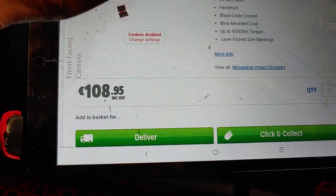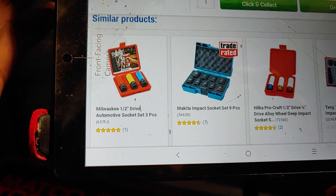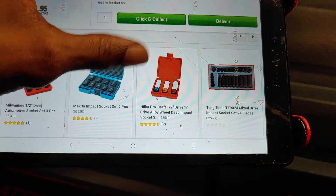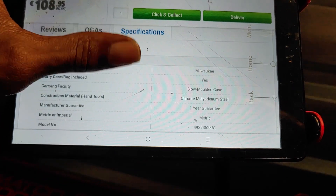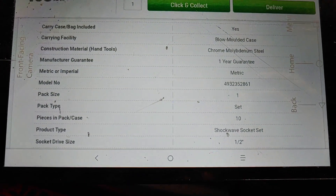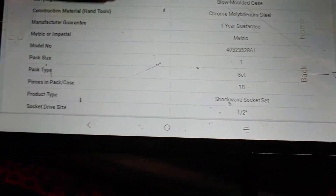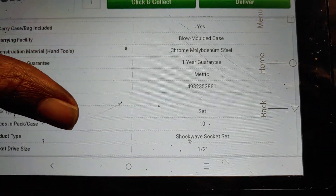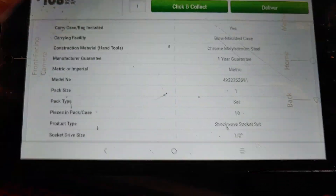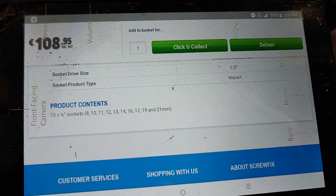You will also see the three-piece lug nut socket set. In order to locate this, you would have to go through Google Images. I'm going to give you the specs so you can see that this is a metric set — metric or imperial — and this is the model number here. The socket drive size is half-inch drive, which comes with a blow-molded case. It only states a one-year guarantee from the manufacturer, but with most Milwaukee tools, especially hand tools, I believe with cordless tools you have a five-year warranty.